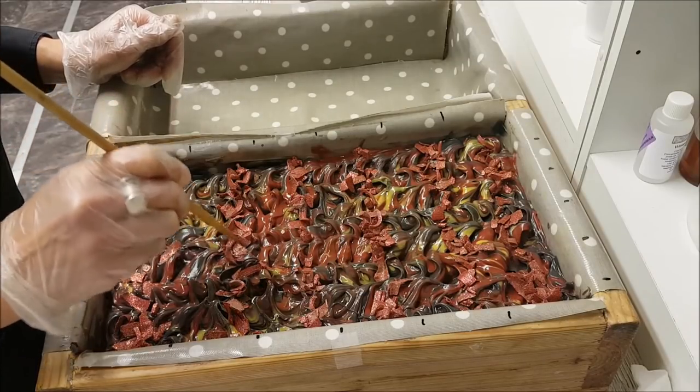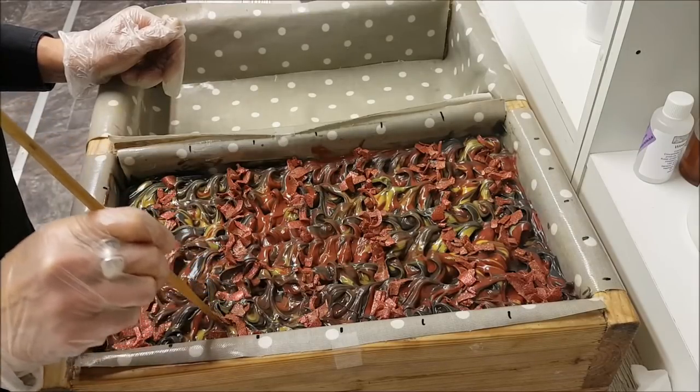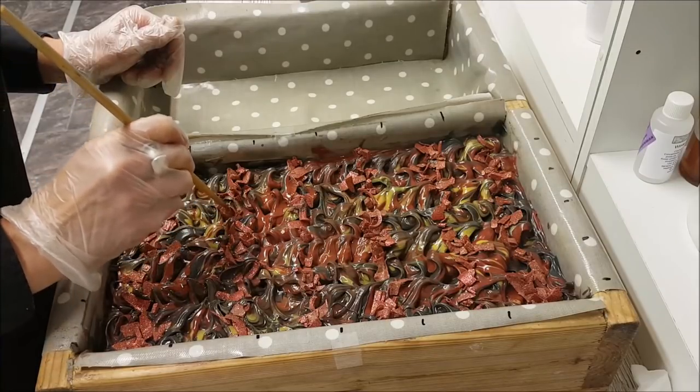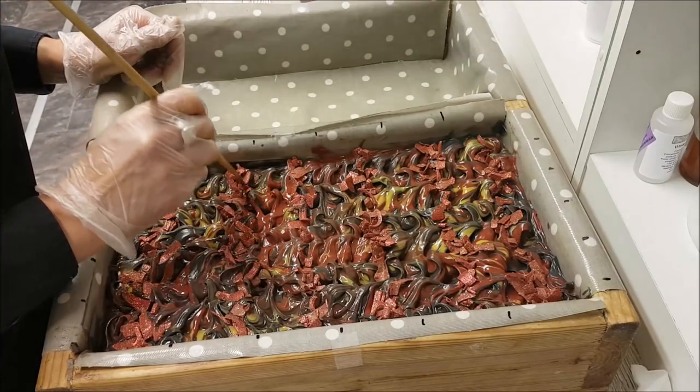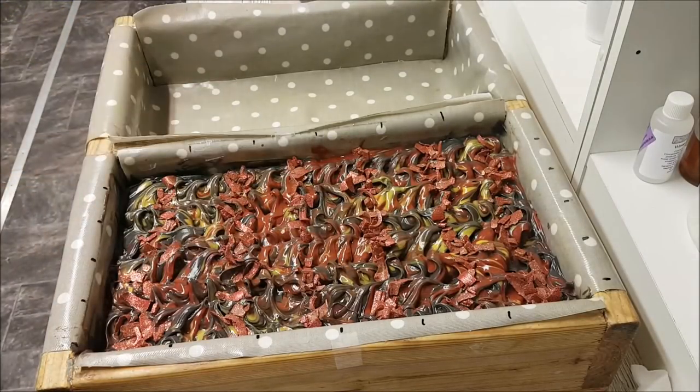I'll be back tomorrow to show you what it looks like when it's finished setting up and it's hard enough to cut. So I'm going to carry on here and I'll see you next time.